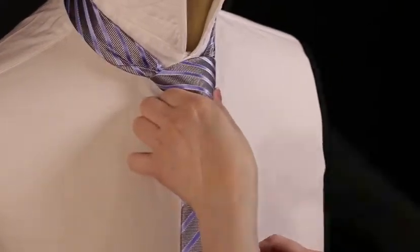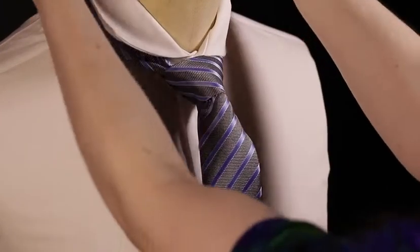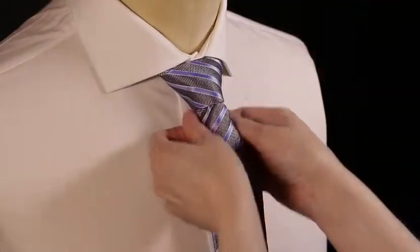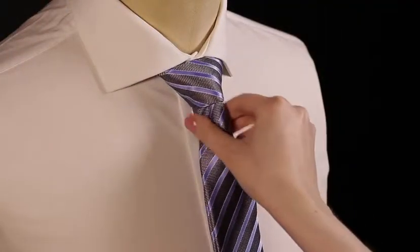Slide the knot up to your top button and fold the collar over. Adjust the knot accordingly. As a general rule, the tip of the blade needs to sit just above your belt.